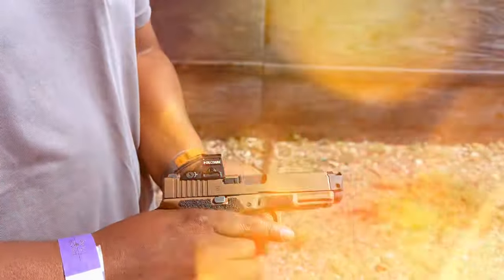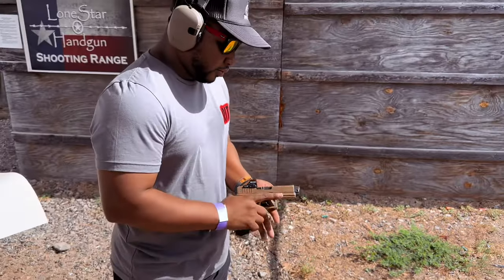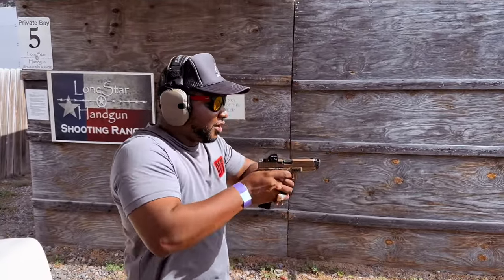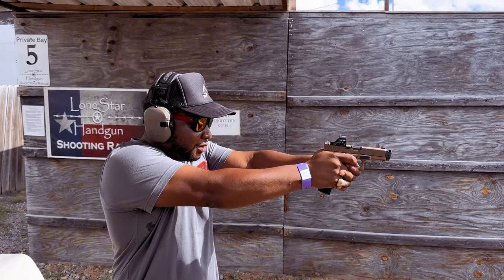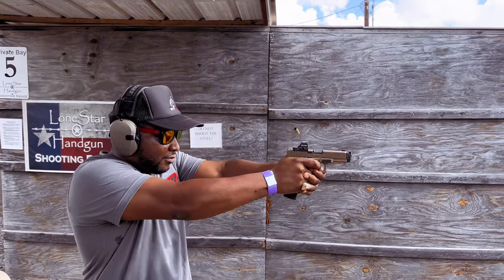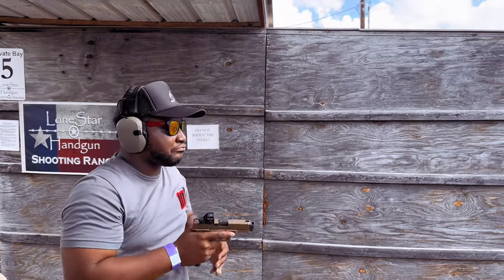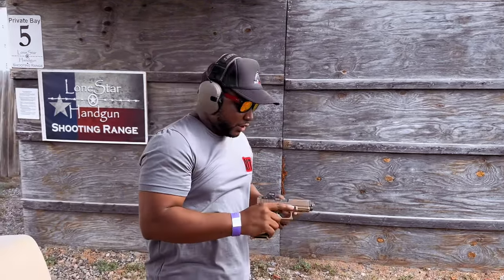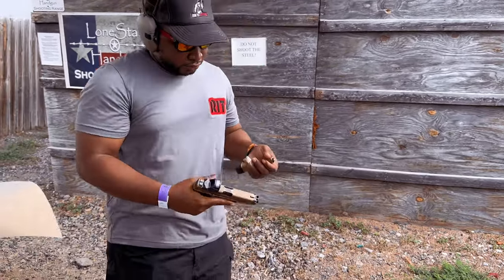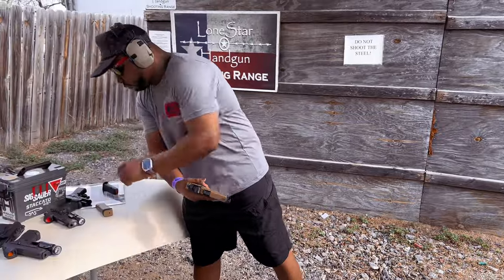This is how she looks with the Radian. All right, we're going to see if there's a difference. Hopefully the hype is real. Oh yeah — you can see on camera. Last time I couldn't tell the difference, but right now you can see the difference instantly.